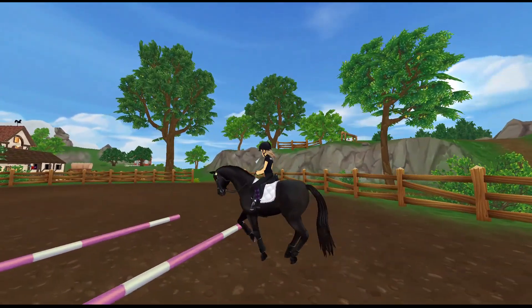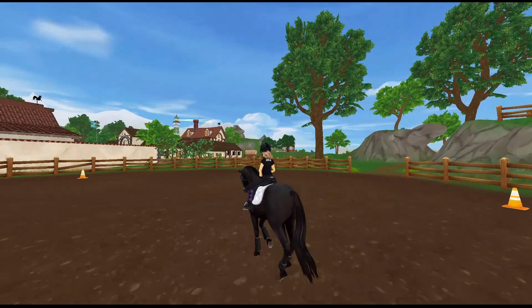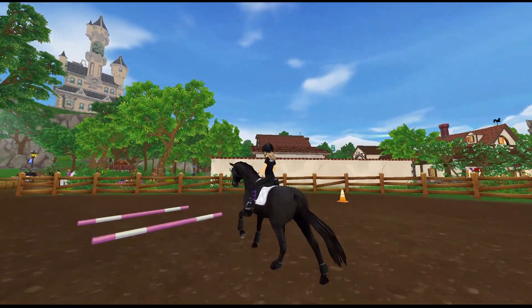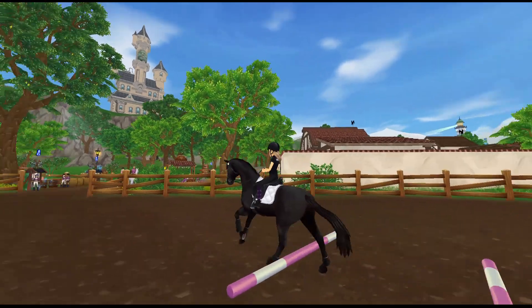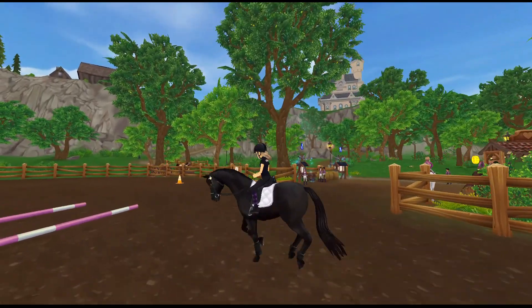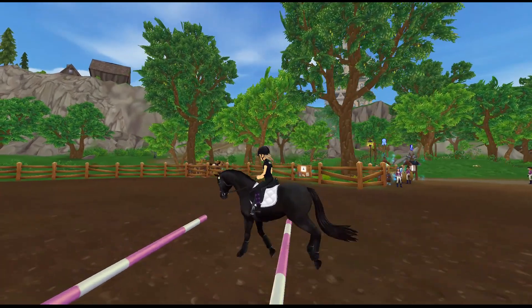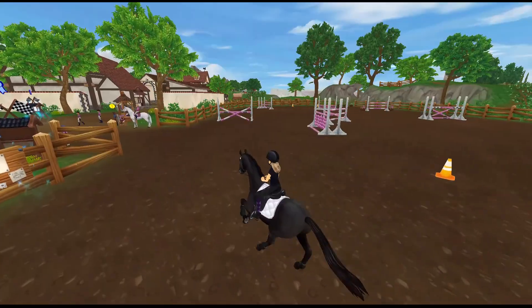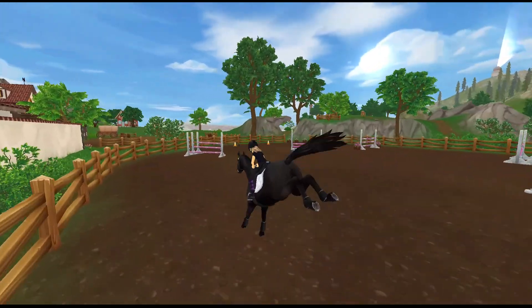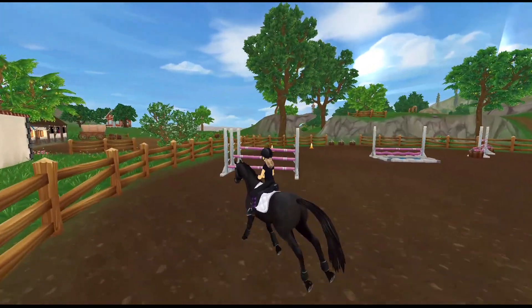Storm has a really forward, nice canter, which is why I like using him for eventing. He loves show jumping because it's jumping, he likes the galloping of cross country, and he just aces dressage — that's probably his strong point. Show jumping is probably the second strong point, and cross country is where he doesn't do as well. Kindly, I was actually able to use the Bobcat's jumping supplies, so I had plenty of jumps to work Storm over.